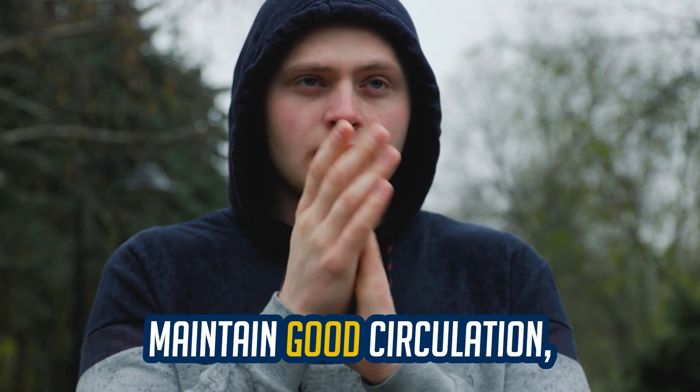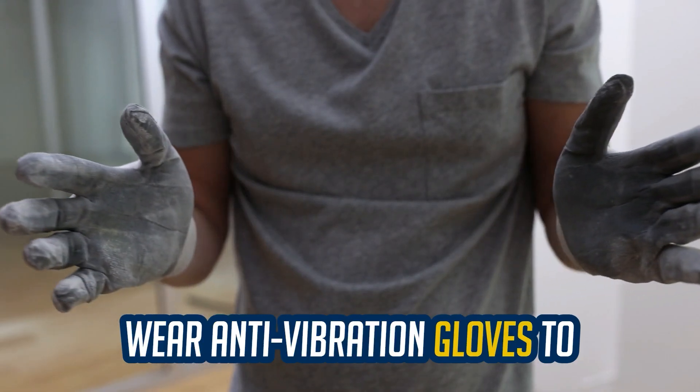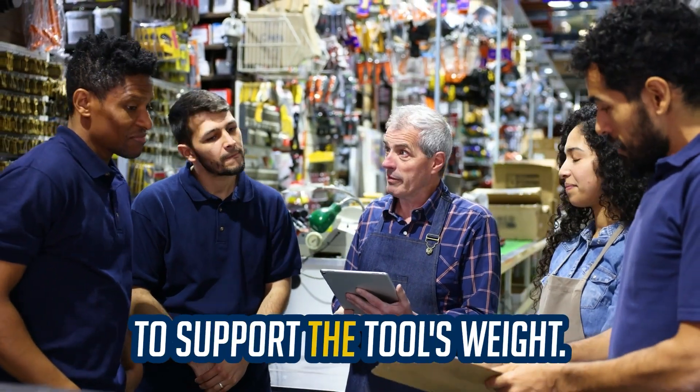Keep your hands warm to maintain good circulation, especially in cold environments. Wear anti-vibration gloves to dampen vibrations without impeding precise movements. Use tool balancers for heavier tools to reduce the effort needed to support the tool's weight.